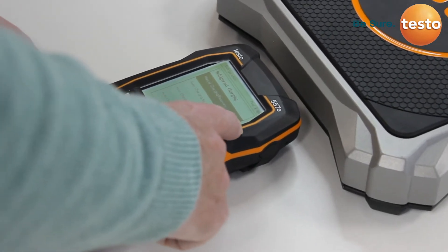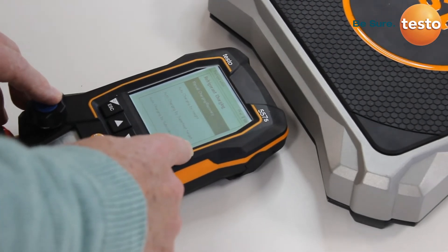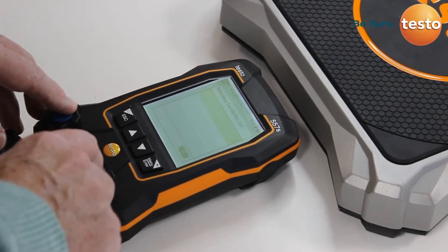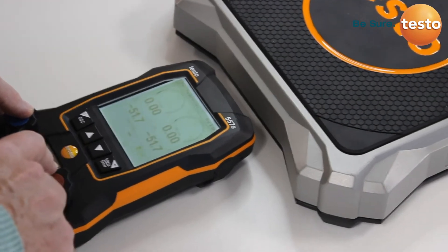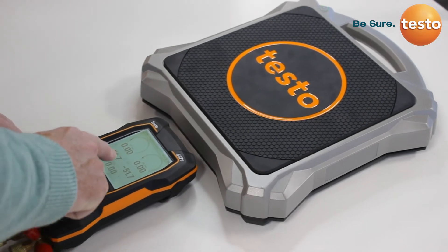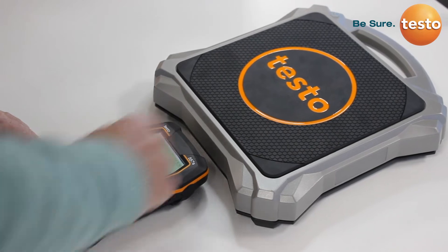You then have options of manual charge recovery, or auto charge by weight, or auto charge by superheat or subcool. If we look at the basic manual charging recovery and select that as a function, you can see the manifold is asking to pair with the 560i scales. We allow that, and what we now see in the bottom of the manifold screen is the weight from the scales — the connection has now been established.